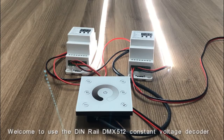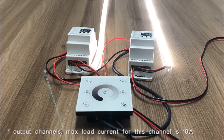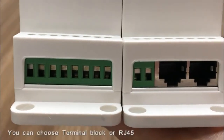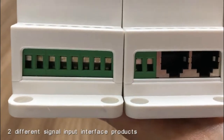Welcome to the Dureal DMS512 constant voltage decoder. This product's input voltage is from DC 12V to 24V. One channel's max load current is 10A. It can be used to control constant voltage single color lamps. You can choose either a terminal block or RJ45 as two different signal input interface options.